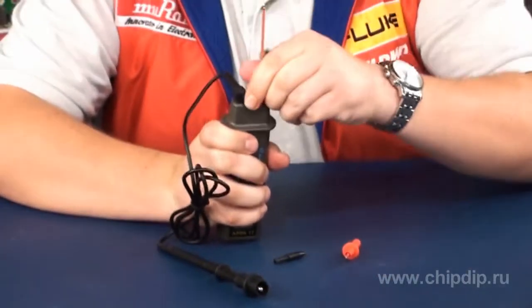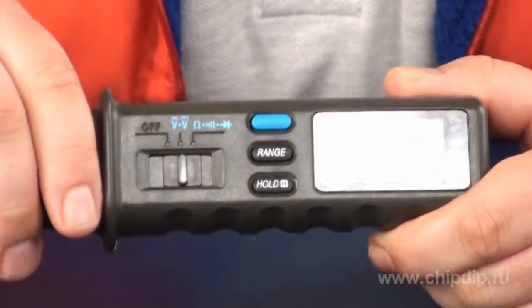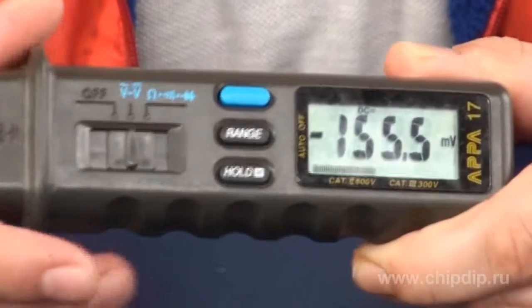The multimeter supports all the key functions. If the switch is in the central position, we can use the device to measure AC or DC voltage. We use the blue button to switch between them. The measurement range in both modes is 600 volts. The basic error is 0.7% for DC and 1.7% for AC voltages.